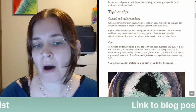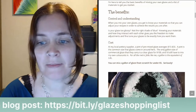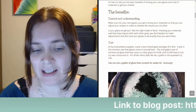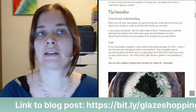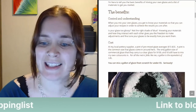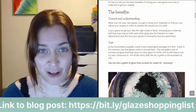The second benefit is cost. At my local pottery supplier, a pint of pre-mixed glaze averages $15 to $30 Canadian — a pint is the common size around here. The only gallon size of commercial glaze they carry is a clear glaze for $100, and I'd still have to mix my own colorants in. For all the metric folks, a gallon is 3.8 liters. You can mix a gallon of glaze from scratch for under $5. Seriously.